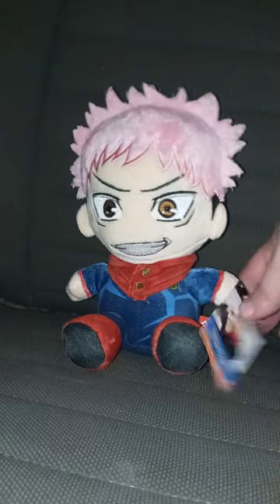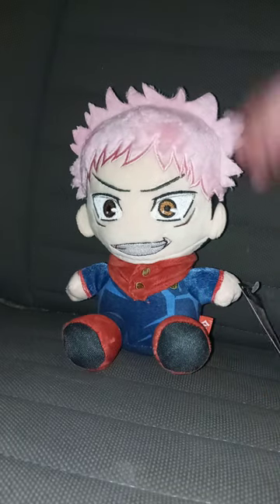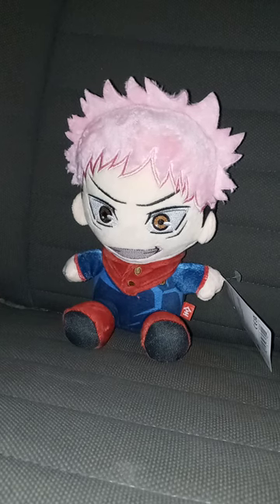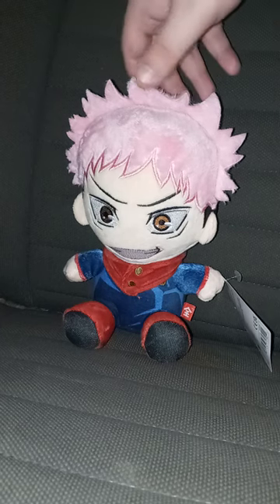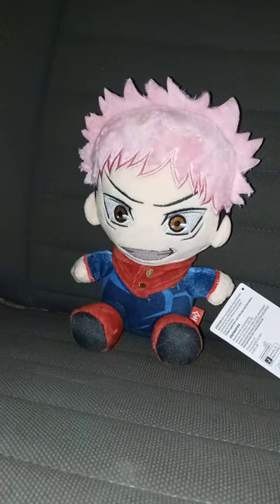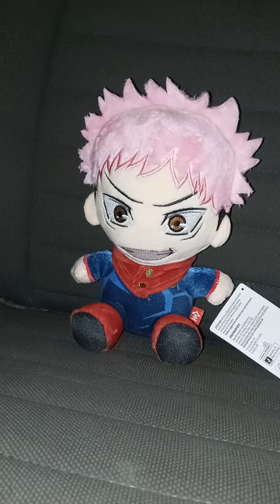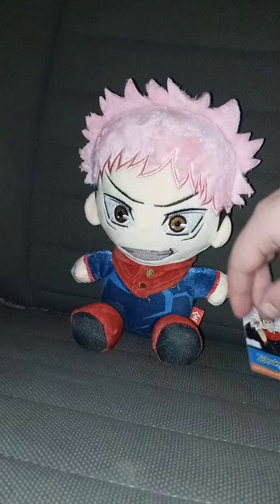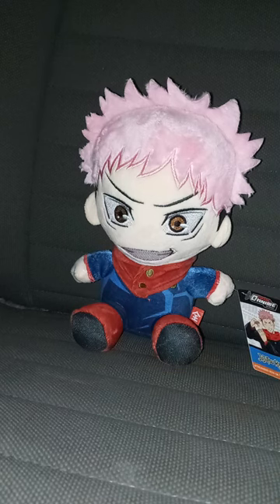Yeah, this is the third plushie I'm reviewing for the Total Anime plush line by Jazz Wear. I don't think Walmart is going to stock them in person — I bought this one from Amazon, I bought Levi from Amazon, and I also bought Izuku Midoriya from Amazon too. Let's take the tag off and review it in 3, 2, 1.